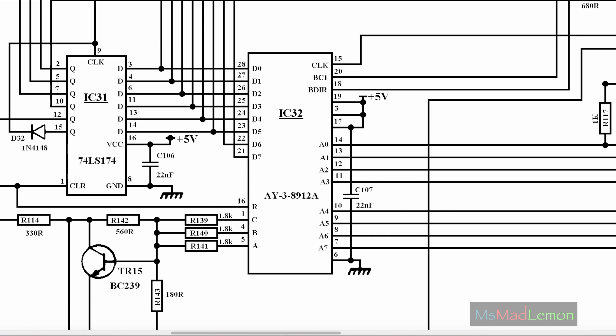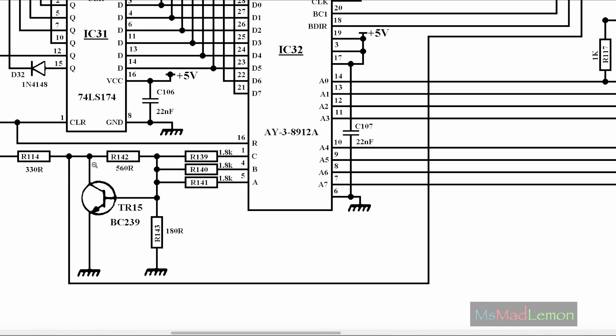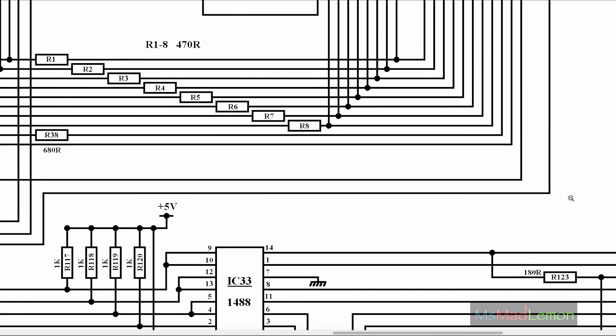So I looked up the pinout. There seem to be analog outputs A, B, and C — the three channels, or voices, of the sound chip. Going back to the schematic — channels A, B, C coming out of here, going through what looks like a single stage amplifier. The input goes into the base, this is the biasing resistor, and this is the output. So it's a single stage amplifier.